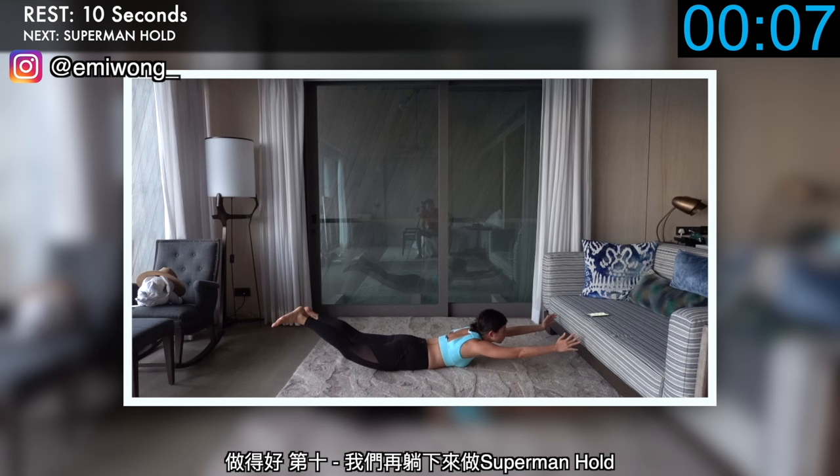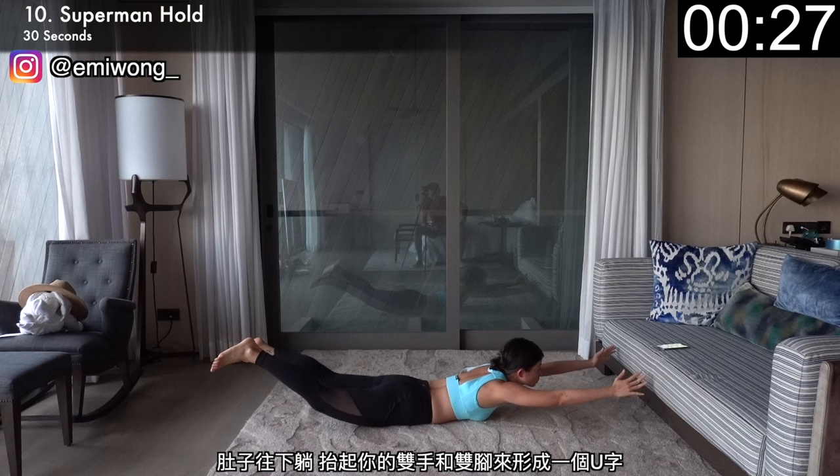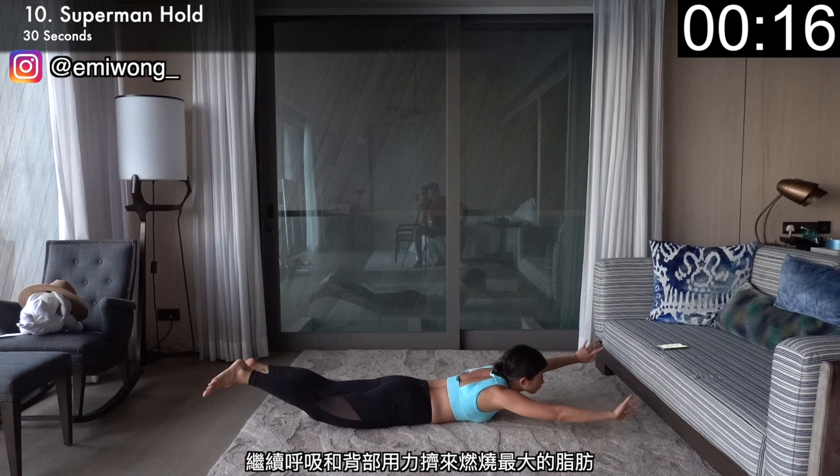Good work. Tenth, let's get back down to the floor with superman hold. Lying face down, lift both of your arms and legs up so that your body is forming a wide U position and just hold it here for 30 seconds. We're not coming down — our hands and feet are not touching the floor until the timer is up. Keep breathing and squeezing your back for the best burn.